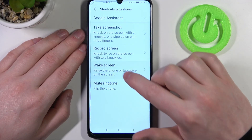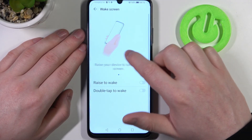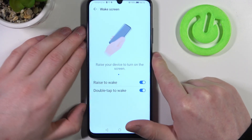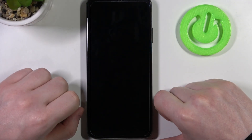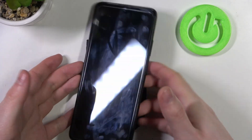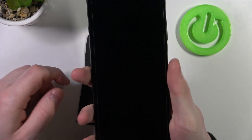Now move on to wake screen. Here there are also two options: you can use raise to wake or double tap to wake. If you lock your phone, you can double tap on the screen to wake it up, or pick it up and the screen should light up.